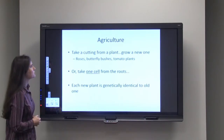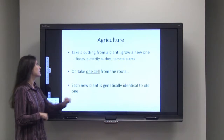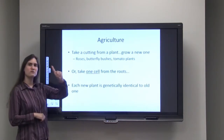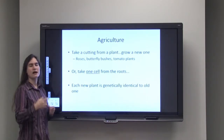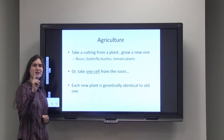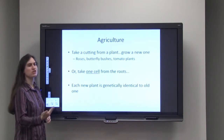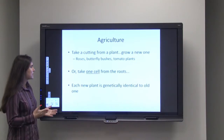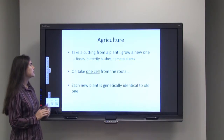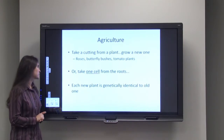Another way that you could do this is you could take the roots and dice them up with a knife. You can end up with a single cell from that root, and if you put it in the right growth media, you can then grow the entire organism from that one single cell. That's a more traditional way of thinking about cloning. Either way, each new plant is absolutely genetically identical to the old ones.